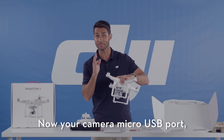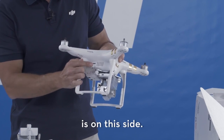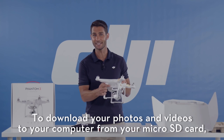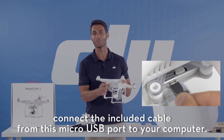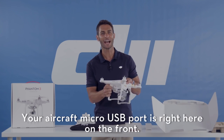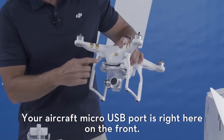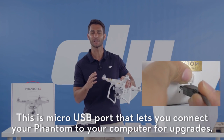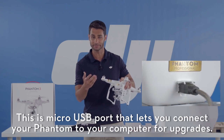Your camera micro USB port is on this side. To download your photos and videos to your computer from your micro SD card, connect the included cable from this micro USB port to your computer. Your aircraft micro USB port is right here in the front — this is the micro USB port that lets you connect your Phantom to your computer for upgrades.